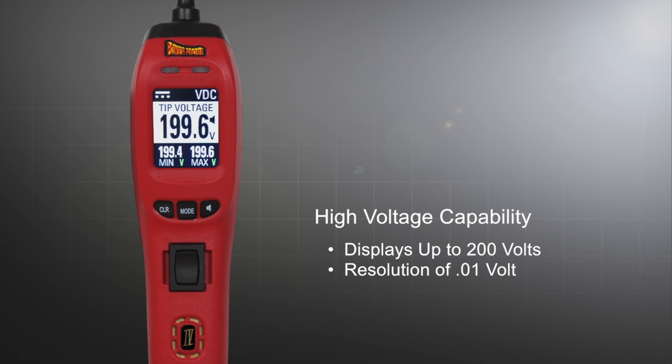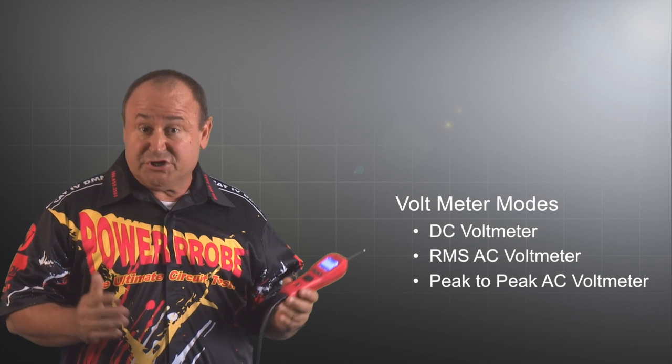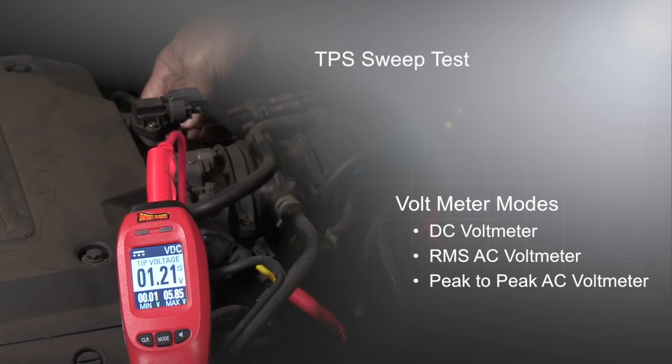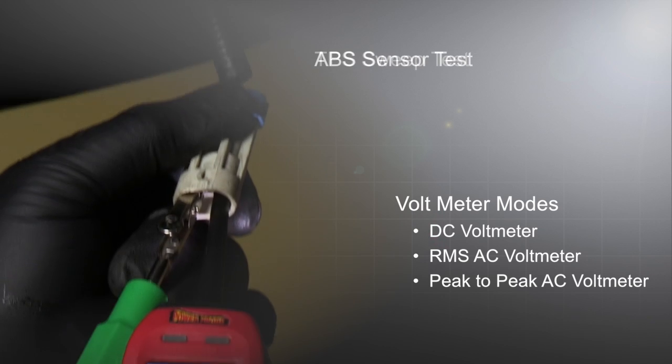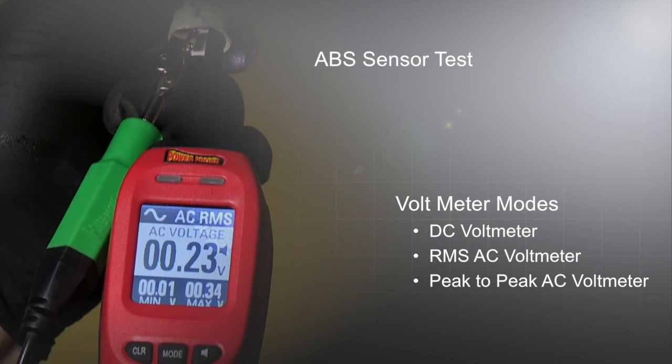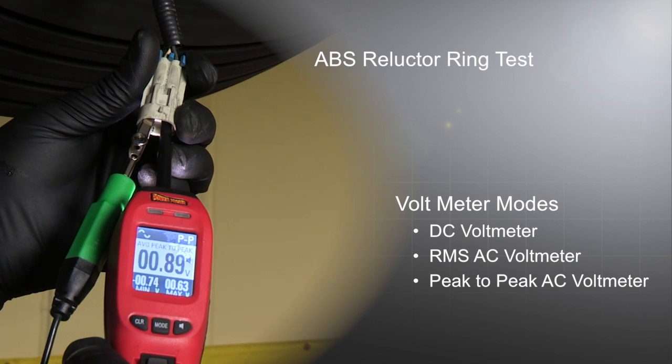Its higher voltage measurement capability can now display up to 200 volts with a resolution of 0.01 volt. It has 3 volt meter modes to cover all ranges of voltage measurements: a 200 microsecond DC volt meter for fast glitch capturing, an RMS AC volt meter, and a peak-to-peak AC volt meter for testing computer and sensor outputs.